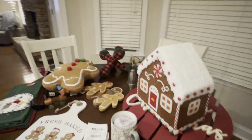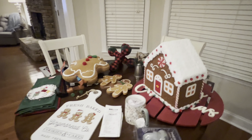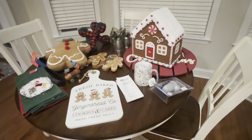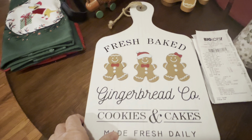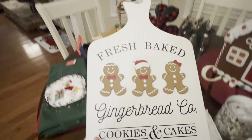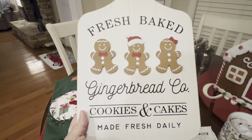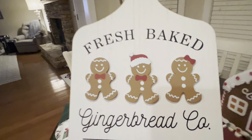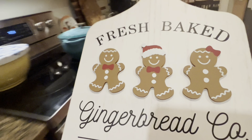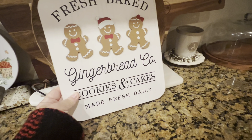Now looking over here in the kitchen, I have some things I want to show you that I got in the last couple of days. I actually got this at the end of Christmas last year, but I never was able to use it — it came from Hobby Lobby. It's got the gingerbread design on there, and I think I'm going to put it over here in front of these cutting boards. Let's see how that looks.